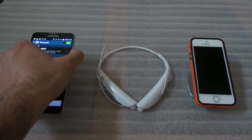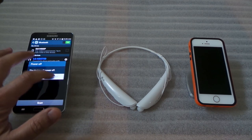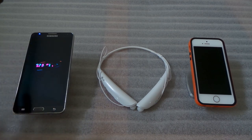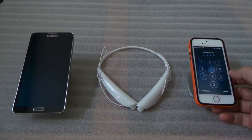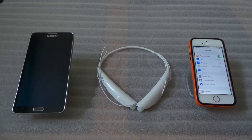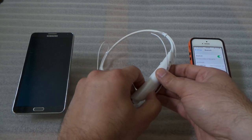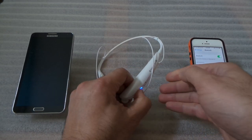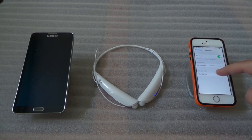Now I'm going to turn this first device off for a second. Then we go to the next device, go to Settings, turn on Bluetooth, and do the same thing — hold the call button and turn the headset back on, then wait until it goes back into pairing mode.